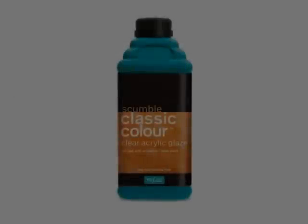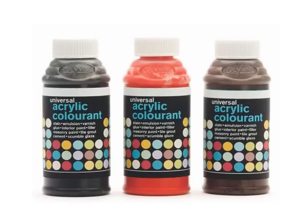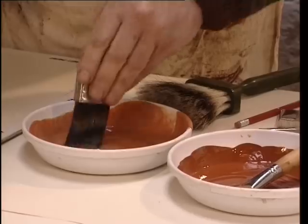The second woodgrain is bird's-eye maple. He's now preparing a glaze of classic colour medium and dead-flat varnish in the proportion of one-to-one, tinted with yellow oxide and raw sienna colourisers. The second glaze he's mixing here is of burnt sienna.